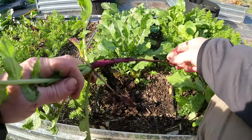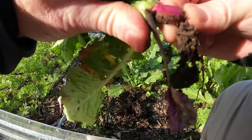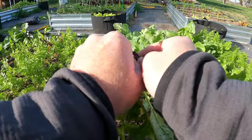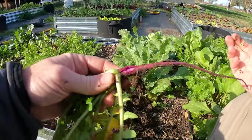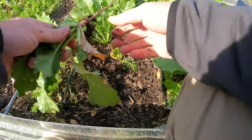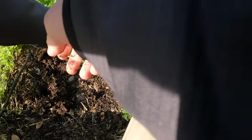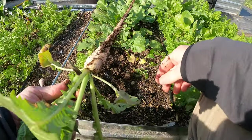Oh, that one's much more purple — boy that's interesting. Some of them are whitish, some of them purple. Let's see what the inside looks like — oh, that one's purple on the inside. So that's interesting, some of them are different. This one's a little larger than some of the others. Hey, that one came out pretty nice.